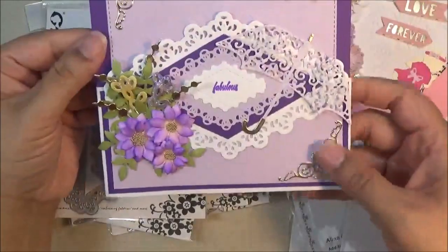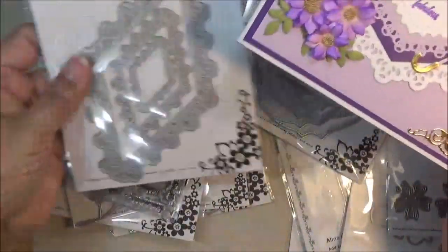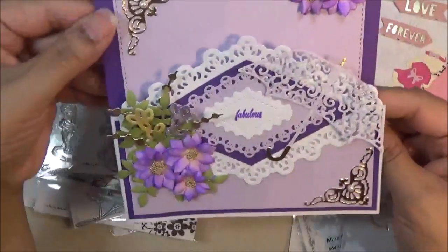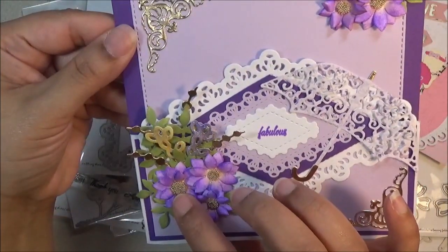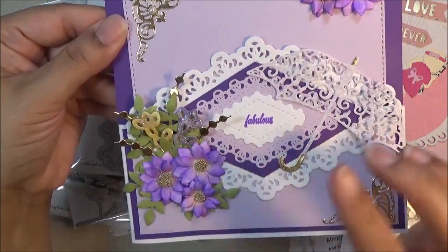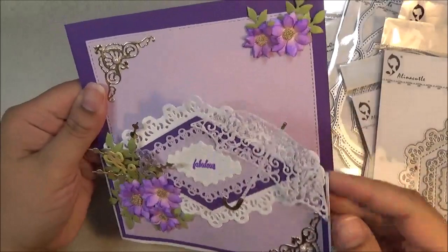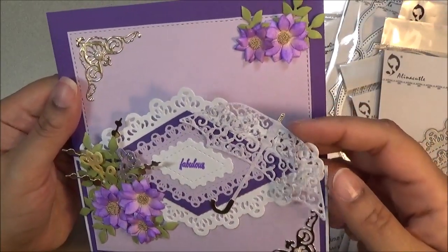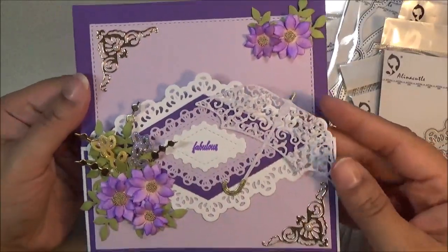I love how it turned out. I used every die in the set of this one. Here are the flowers — I put some microbeads in the center of my flowers. And here is my umbrella. I know it's really hard to see, but hopefully you can tell there's an umbrella on there.